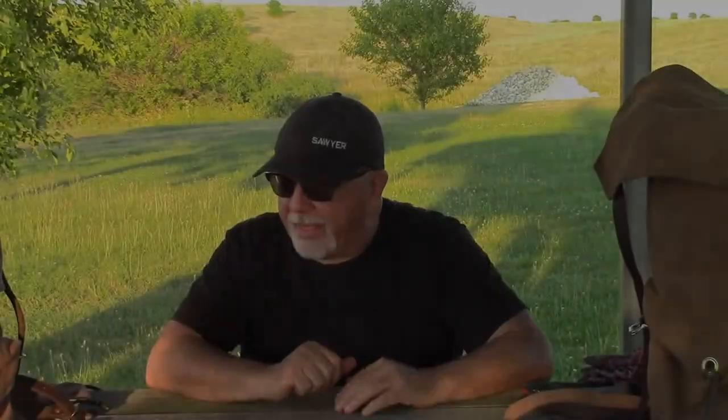Hey guys, welcome back. The company that I want to introduce you to is called Possum Pouch Soft Goods out of Wheeling, West Virginia, owned by Jay Hercules.